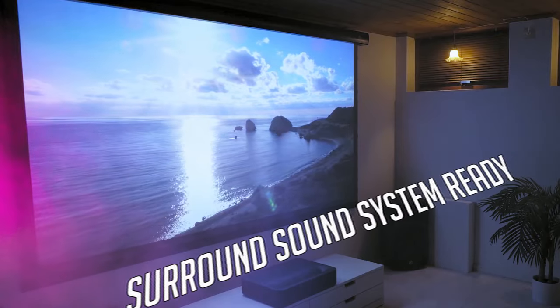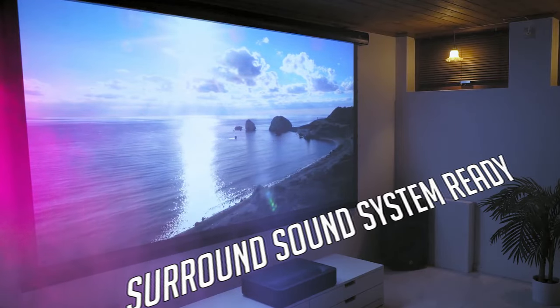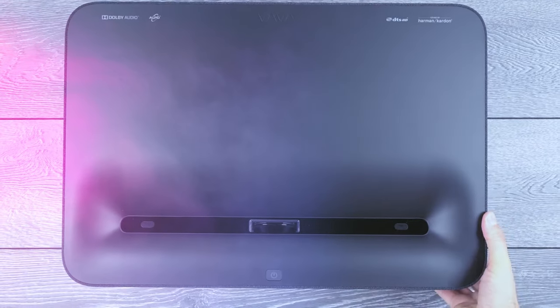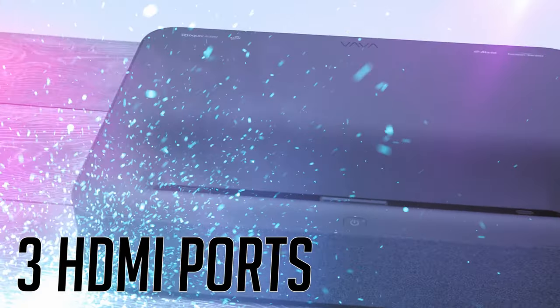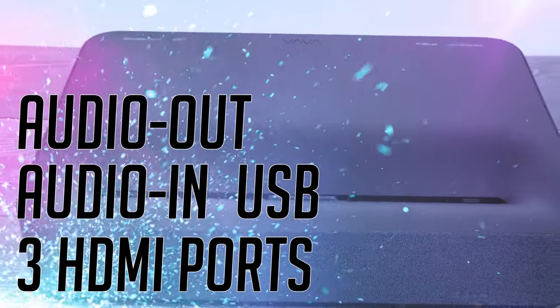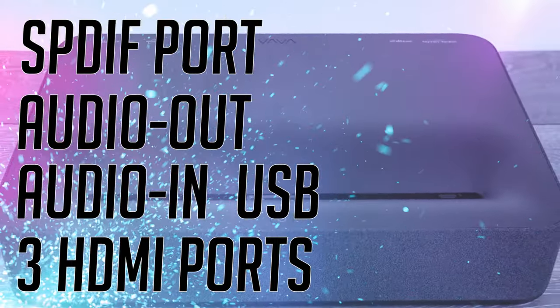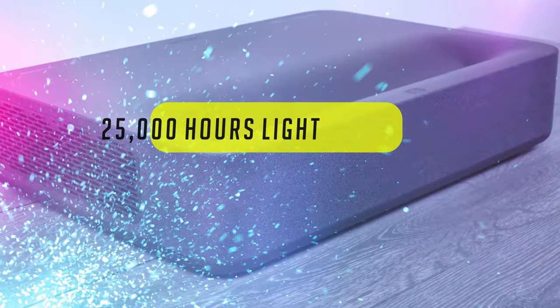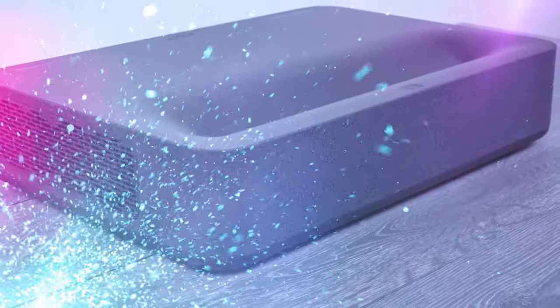Even though someone spending this type of money usually has a home system, don't worry — you can easily connect your own surround sound system to the projector. Connectivity-wise, the Vava gives you lots of options: three HDMI ports, a USB, audio in, audio out ports, and an SPDIF port. The lifetime of the light source is 25,000 hours. This projector also connects to Bluetooth and Wi-Fi, and it comes in two different colors — black or white.